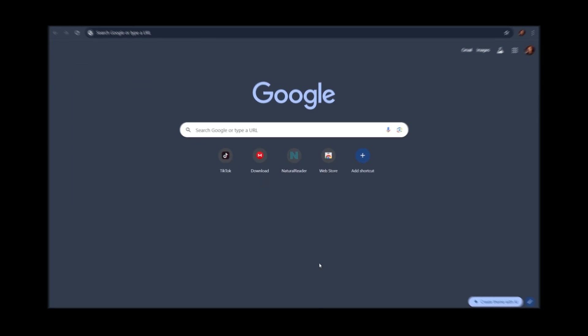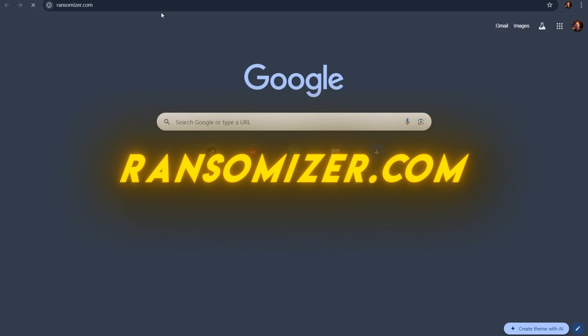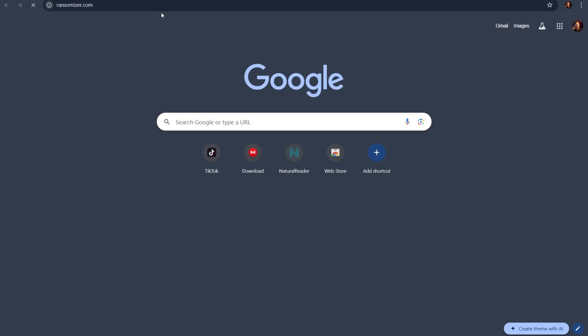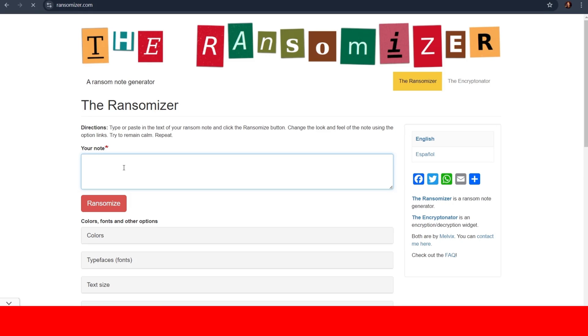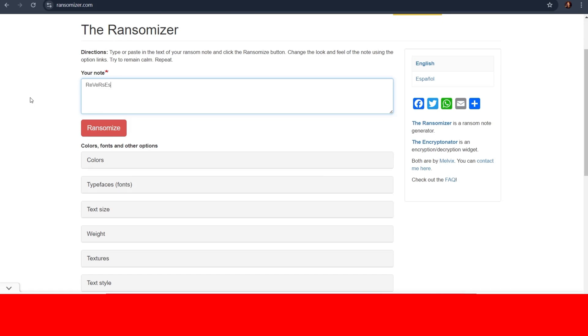Go ahead and open up Chrome — or Bing for you particular psychopaths out there — and go to ransomizer.com, which I'll also put in the description for you to get easily. You should be welcomed to a website like this. Go ahead and type in your username or whatever you want the watermark to say, and if you mess around with the capitalization as I did, then you'll get some cool uppercase and lowercase text.